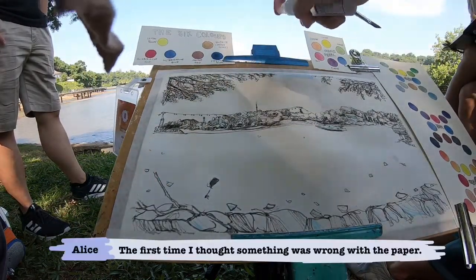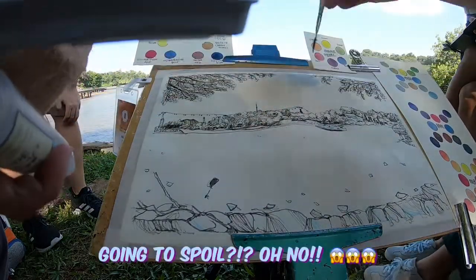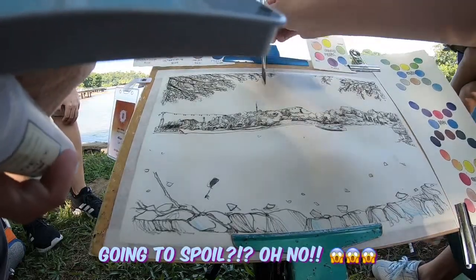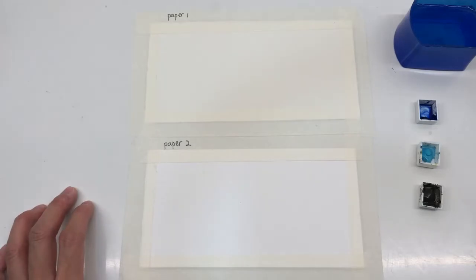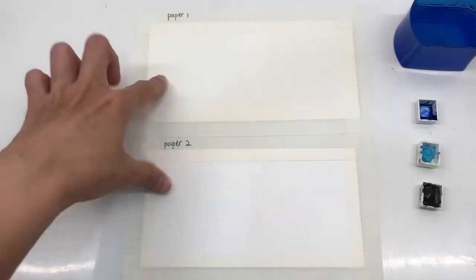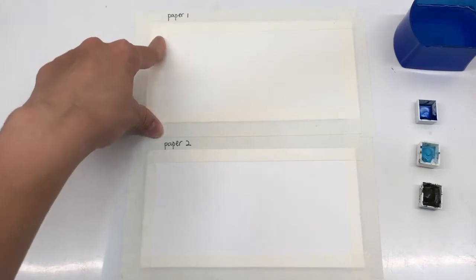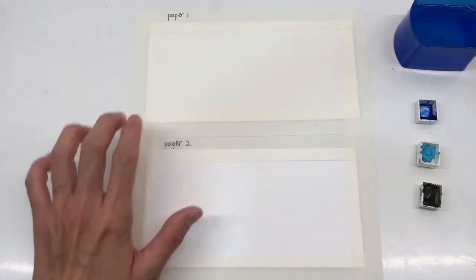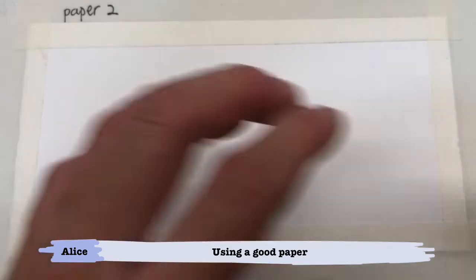Did I use the wrong paper? I'm very scared now. Your paper's really too thin already — going to be a problem! The paper I used for the demo is actually quite a good brand, but because I kept it for so long, the sizing has degraded. I have here two papers from the same manufacturer — paper one is the exact same expired one I used for the demo, and paper two is the normal watercolour paper still within shelf life.